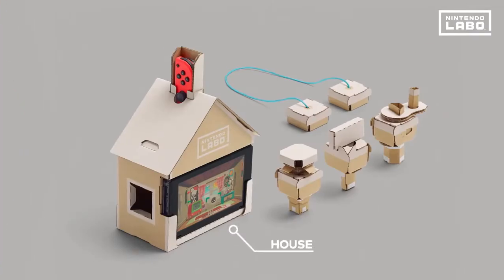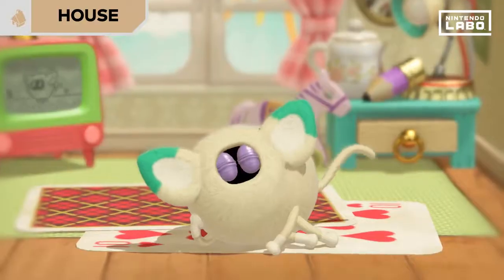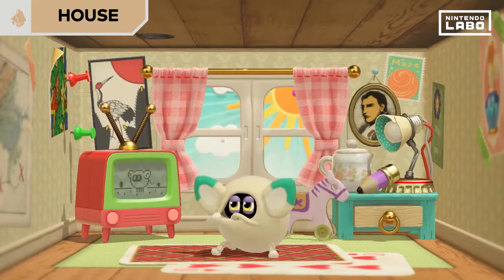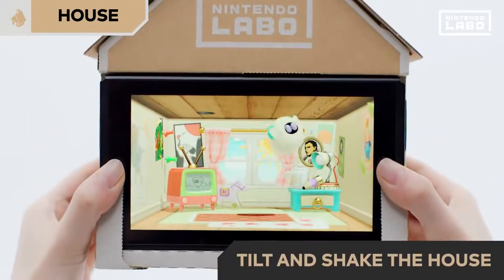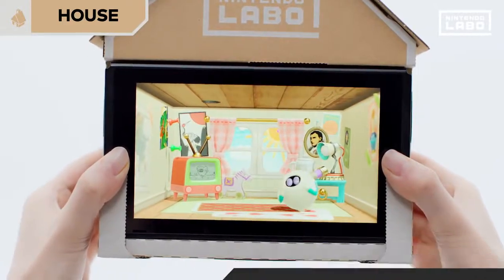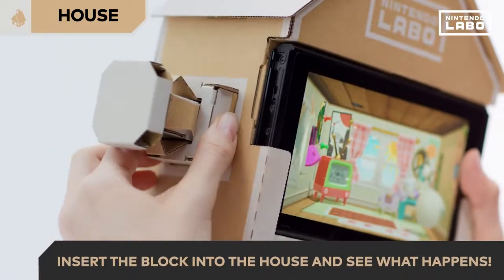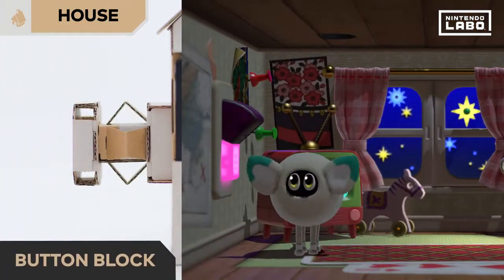Next up, house. Looks like someone already lives here. If you tilt or shake the house, the room will also react the same way. Lots of different things happen when you insert these blocks into the house. Insert the button block and — oh, it's night time now.